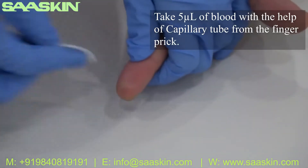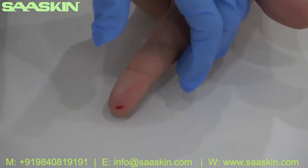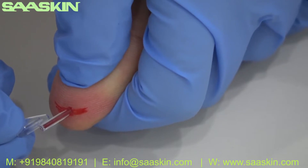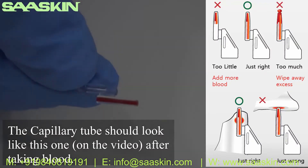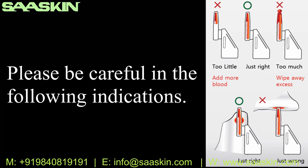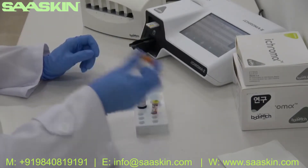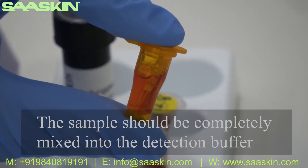Take 5 microliters of blood with the help of a capillary tube from a finger prick. After taking blood, the capillary tube should look like the one you can see on the video. Insert the capillary tube into the buffer tube and shake it 15 times. The sample should be completely mixed into the detection buffer.